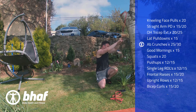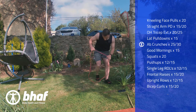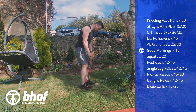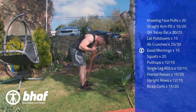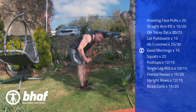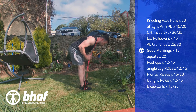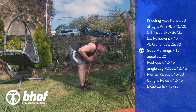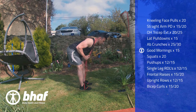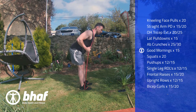Getting rid of the stick, next we have good mornings. Step over the band and bring the band just behind the neck. There's a bit of tension in it, but you wouldn't do this with a really heavy band, especially if you haven't done this exercise before. Slight bend of the knees, hips come down — feel that stretch, keep your lower back straight. You should feel it in your posterior chain: glutes, hamstrings, and lower back. Maintain that upright posture even when you go down.